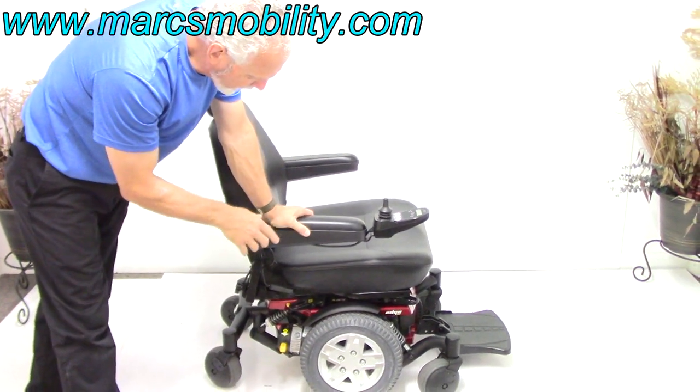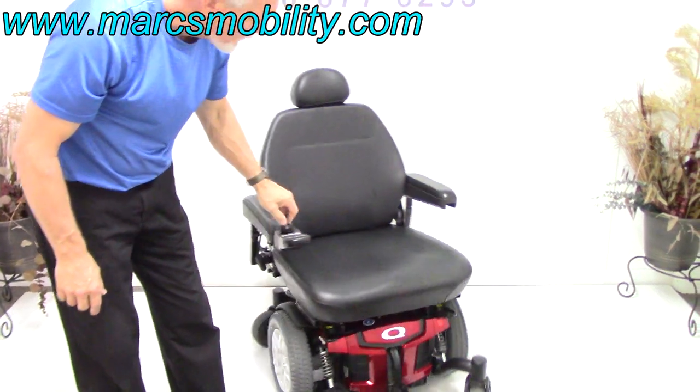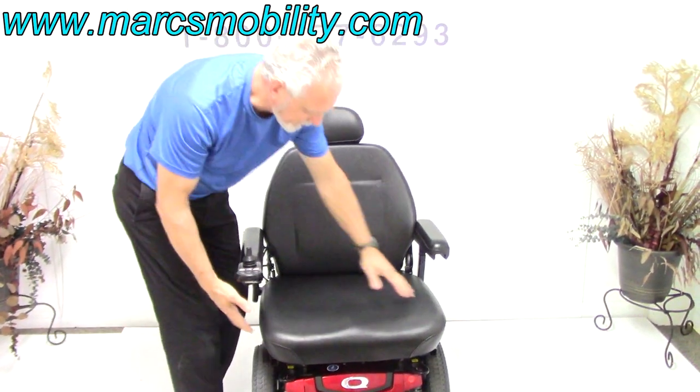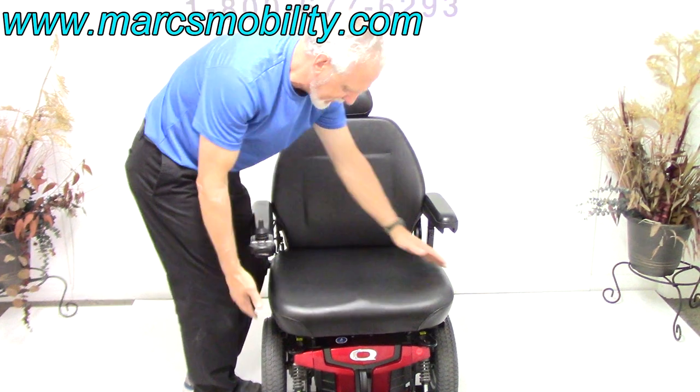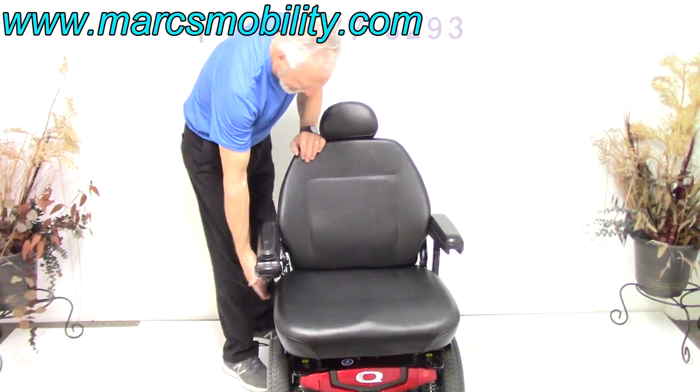Two motors. The seat on this power chair is a large seat — extra large, 23 inches wide by 21 inches deep. It's a captain's seat, adjustable, with a handle here on the side.